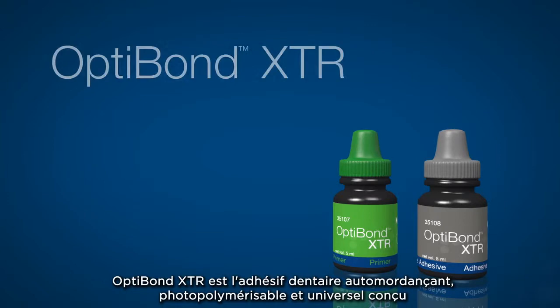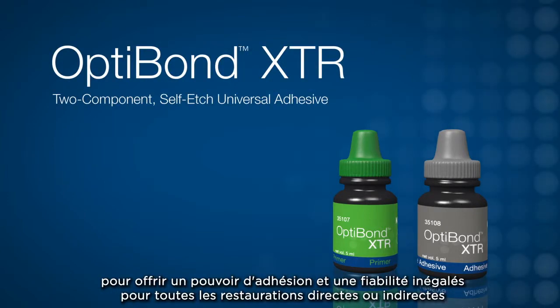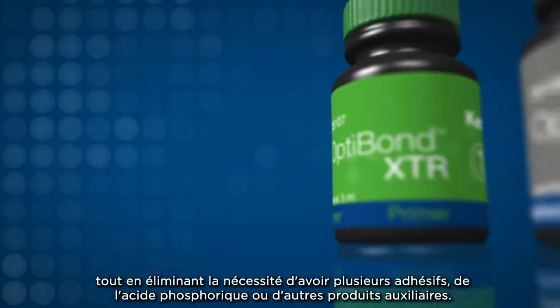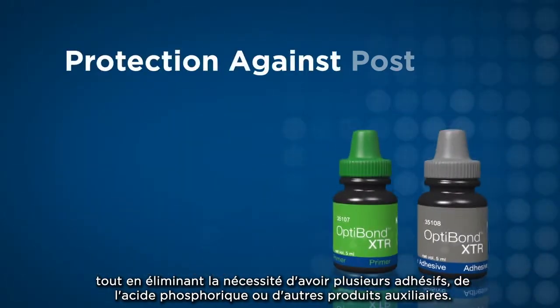OptiBond XTR is the self-etch, light-cure universal dental adhesive designed to deliver unmatched power and reliability for all direct or indirect restorations, while eliminating the need for multiple bonding agents, phosphoric acid, or ancillary products.